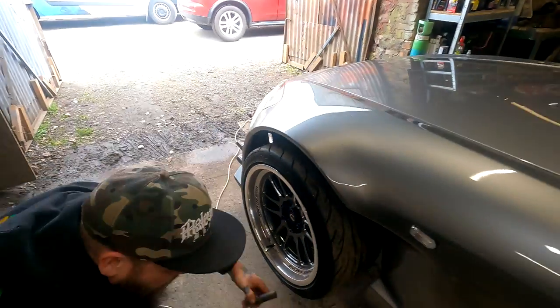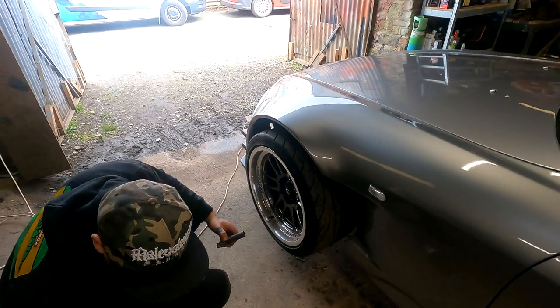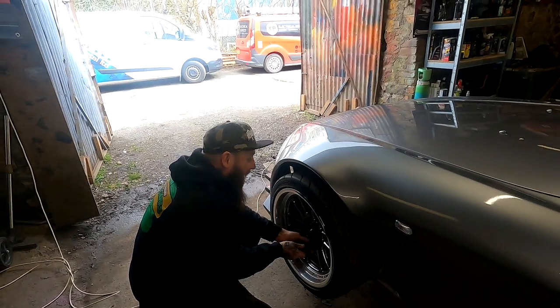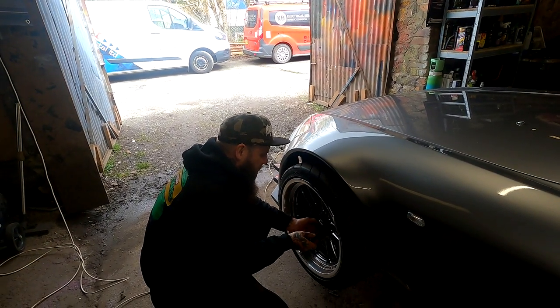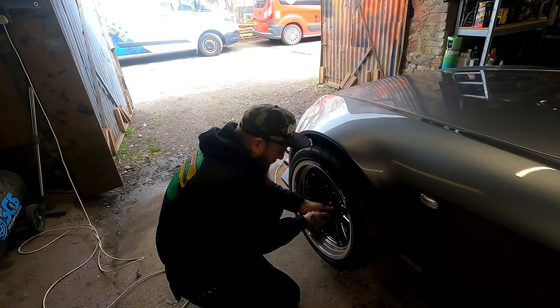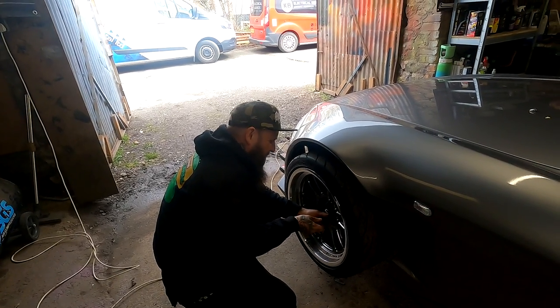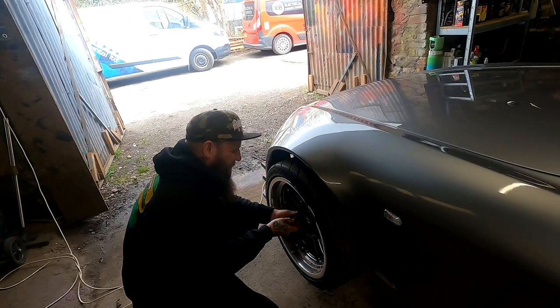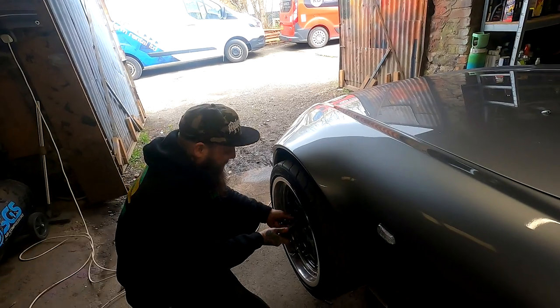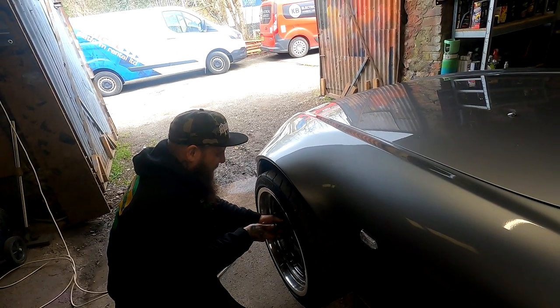There we bloody go. This is obviously the lightest wheel in history to get off as well. It's not — why, they weigh a ton. They're not that heavy. There's some use of language out there — is he dropping the C-bomb? Many times. Oh dear.